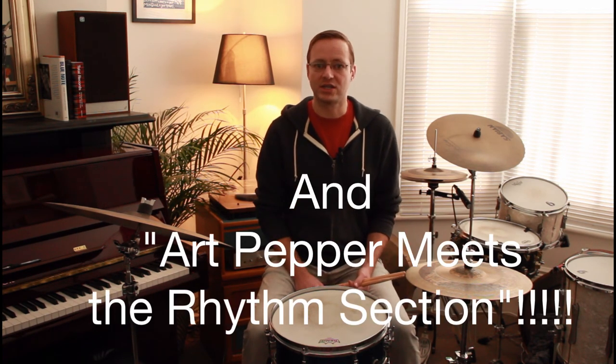So there you go — three different timekeeping ideas by Philly Joe that you can try out to give yourself a few different textures when you're playing with soloists. Check out those records: the late Miles stuff on Prestige, Milestones, Blue Train, and some of the Red Garland trio stuff. Check out a lot of Philly Joe and you'll hear all of those. Hope you enjoyed that — drop me a comment if you have any questions or requests for future videos, and I'll see you again soon. Thanks very much.